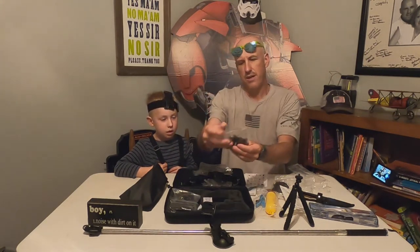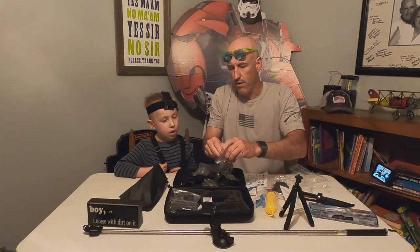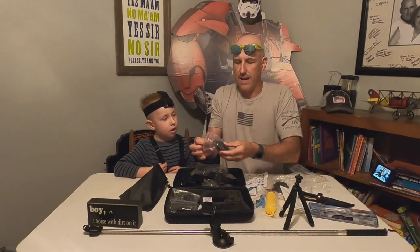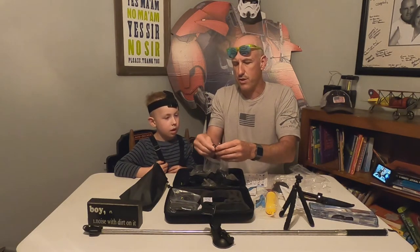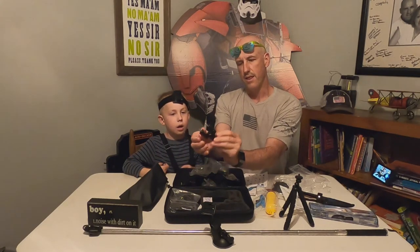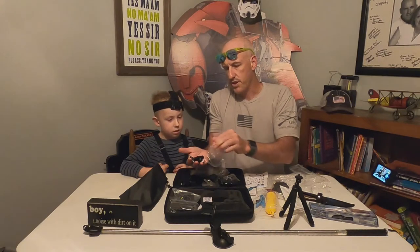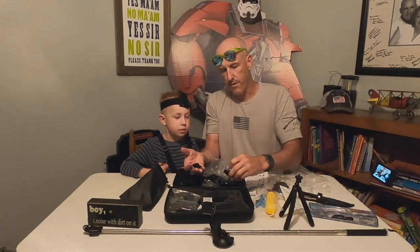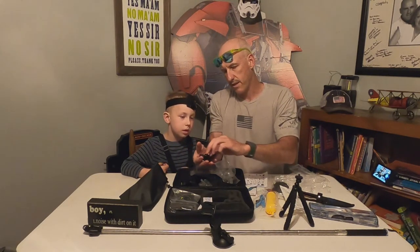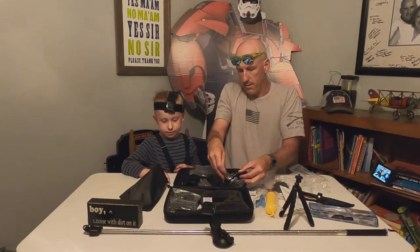Bike handlebar mount — I've had these before and they can be kind of loose and don't last very long. But this one actually seems a little more sturdy than what I've used in the past — this might be really good actually. They have little extensions that go with it so you can mount it in different directions. These feel a little beefier than some of the other ones I've pulled out of this bag already.